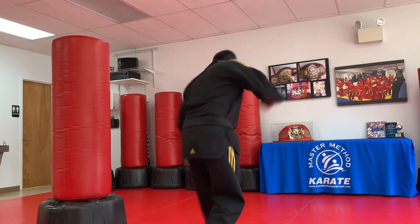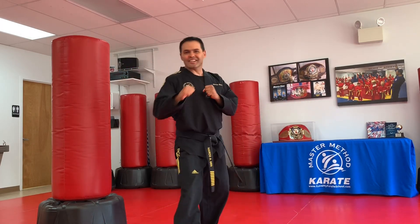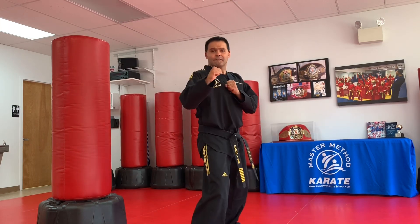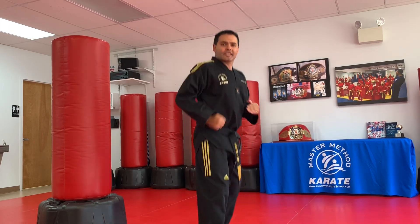Bounce in. Ready? Five. Bounce in. Ready? Six. Let's go. Seven. Good job. Bounce in. Eight. Very good. Ready? Nine. One more. Go. Ten.